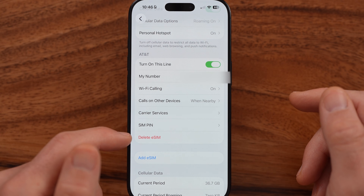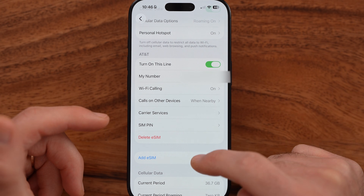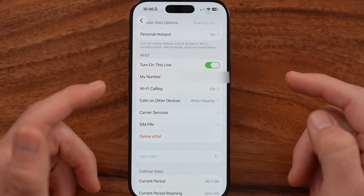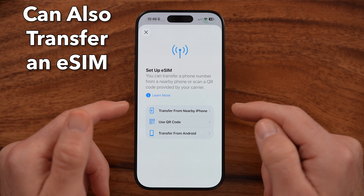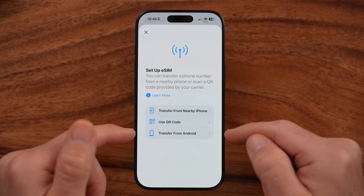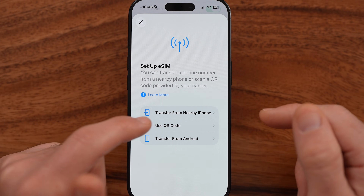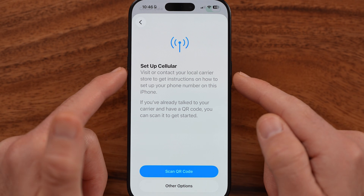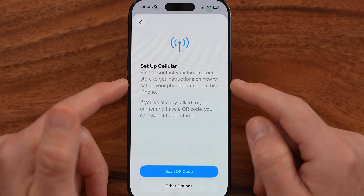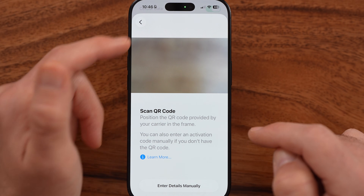I can delete that eSIM if I wanted to. But to set up another eSIM with another phone number, I need to add that eSIM. It will give you the option to add it by transferring from a nearby iPhone or a nearby Android phone. But in most cases, if you have two eSIMs, you just got one as a QR code from your carrier, so you can go through the process of scanning that QR code.